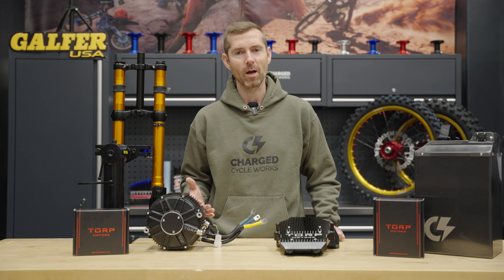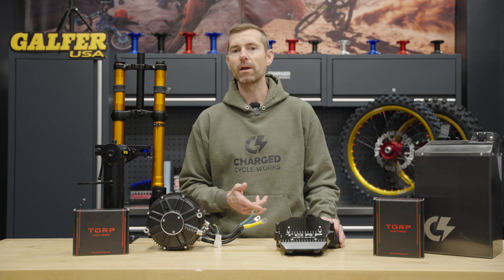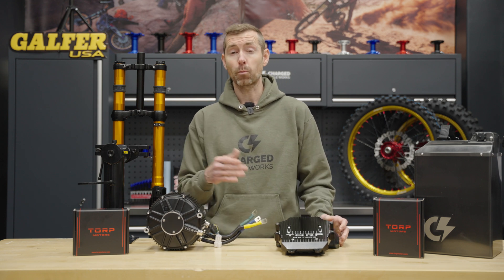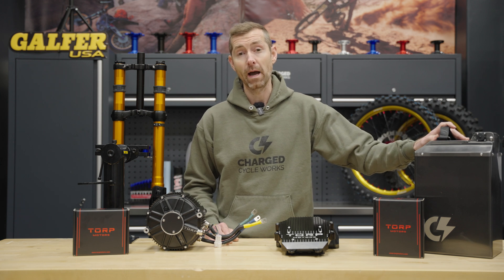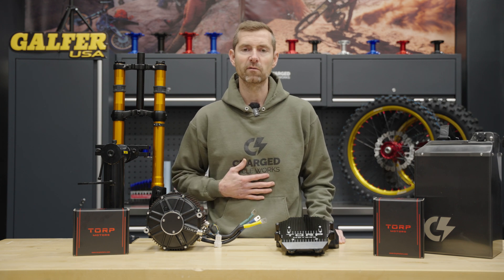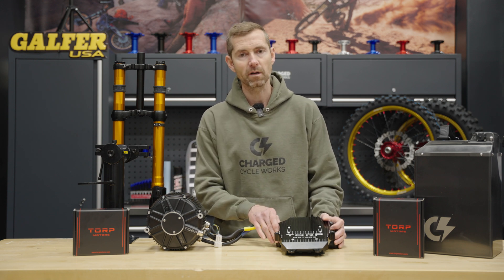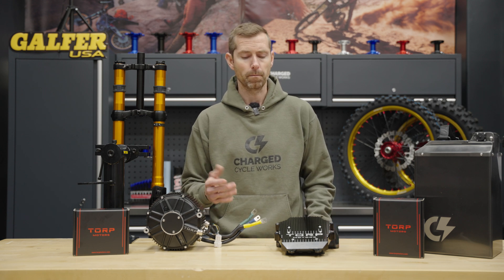Now for the recommended upgrade path for your Ultra B: get the TC1000 from Torp and put it on your OEM battery — you're going to get 17 kilowatts, which is a really good power bump for the money. We got 50 miles out of the 72 volt battery — that's incredible range. The upgrade path is a little tricky because not everyone's racing. If you're a trail rider, which is what the Ultra B was really meant for, 17 kilowatts might be more than you need and could be the perfect power for you.